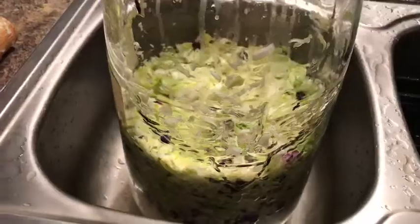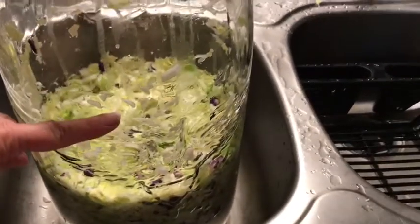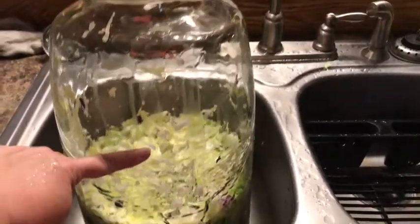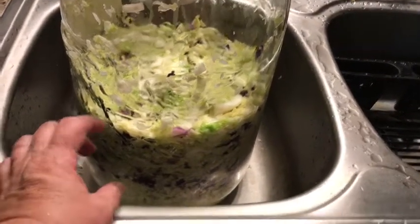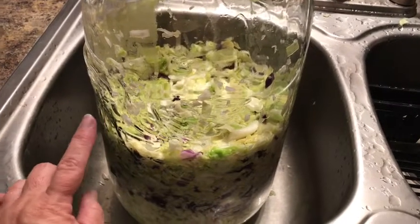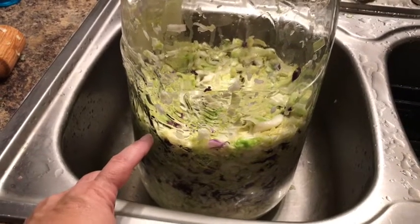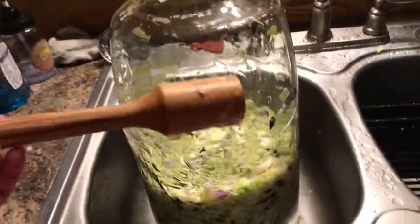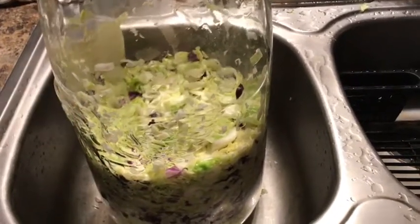I already started stamping this down before I thought to video again, but it was up to about a little over half - that's still a lot of kraut. I'm guessing it'll fill up about eight to ten quarts maybe, because these really stamp down good. I used Nathan's stamper from Samson Farms and stamped it down good before I thought to video again.